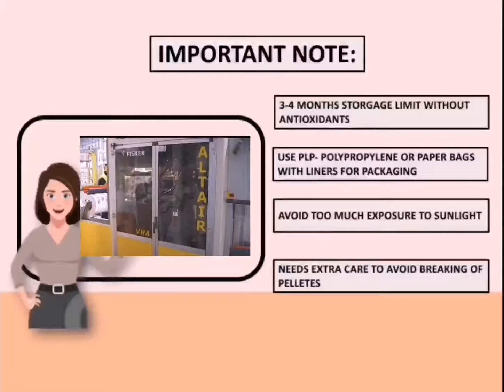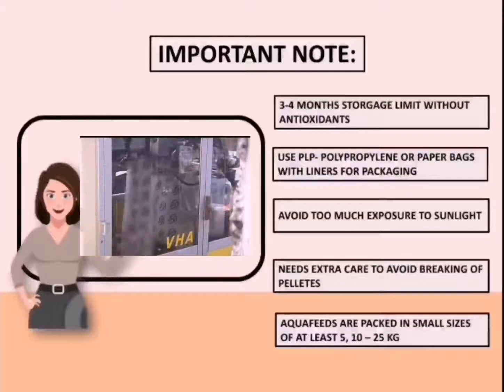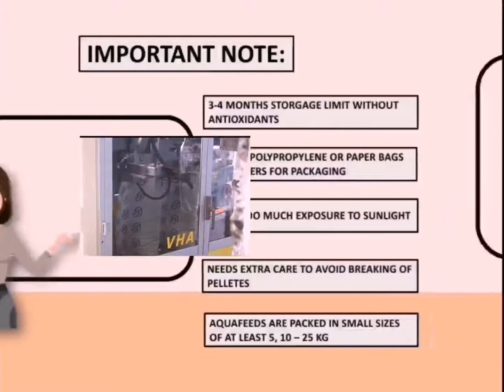Fourth, it needs extra care to avoid breaking the pellets. And lastly, aqua feeds — the feeds eaten by your fishes — are packed in small sizes of at least 5, 10, to 25 kilograms only, to avoid tearing and leakage of the bags. Now let's go on to the general protocol on packaging feeds.